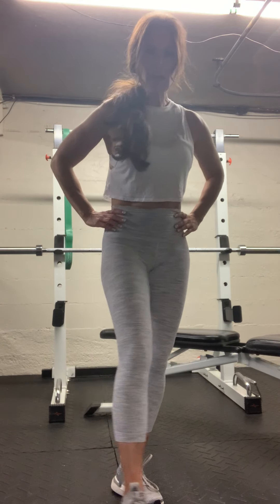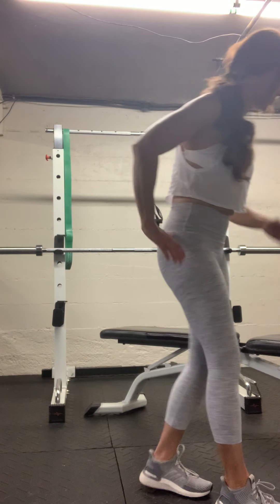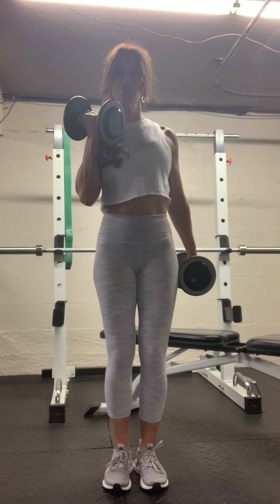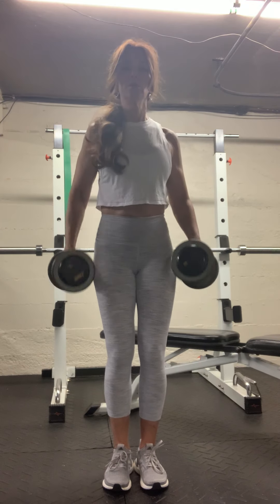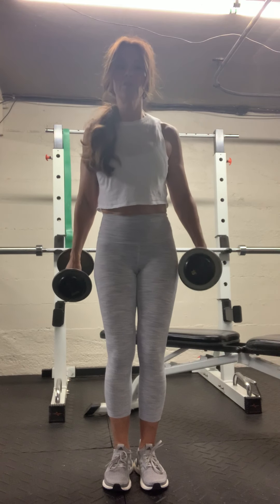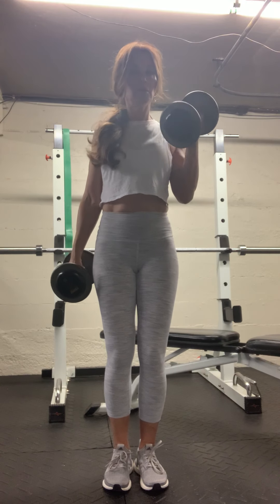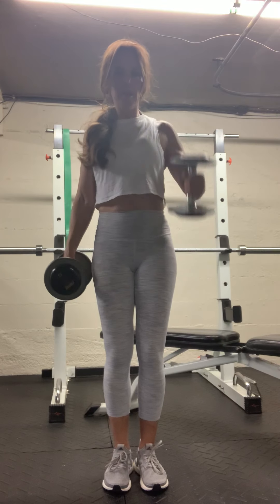Last set of bicep curls — how are we doing on time? Looking good. Grab those dumbbells — knees are loose, curl up and up. Two. Four. Six. Give me one more — ten and ten. Good.